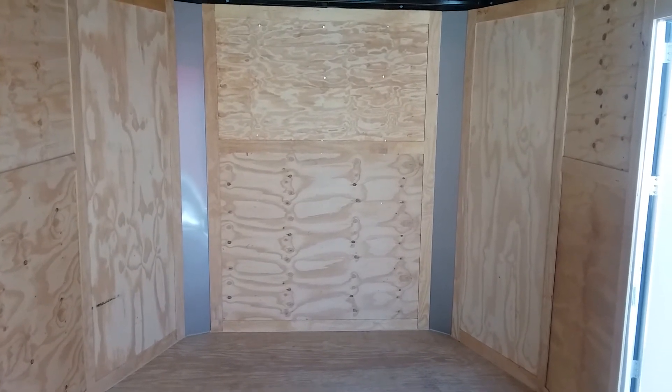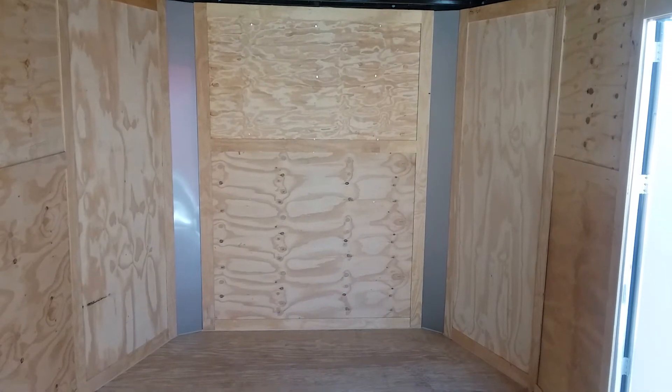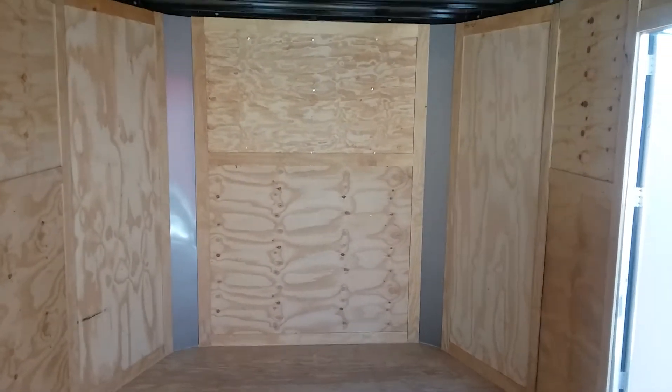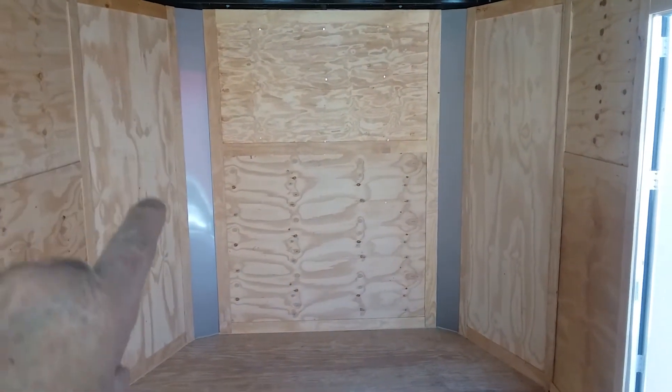It's a modified V-nose and we're going to put a toolbox up there along with two other boxes — a system, I should say.